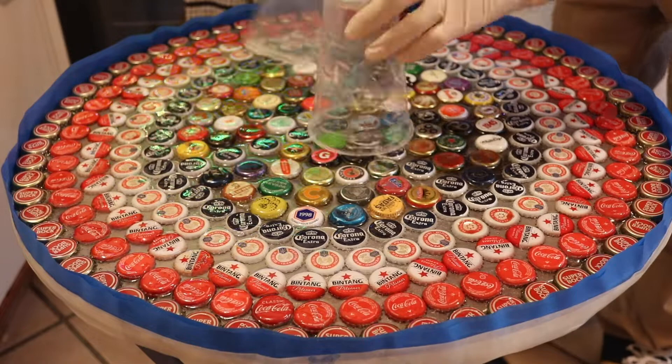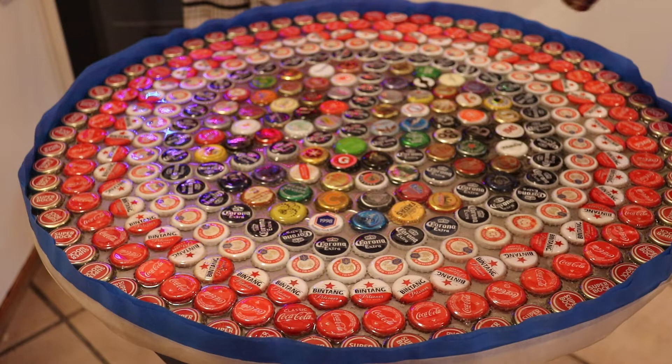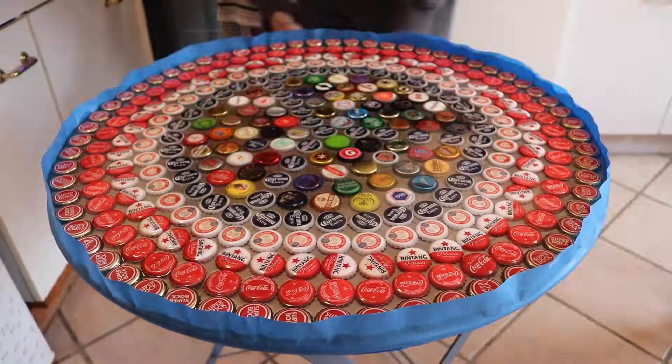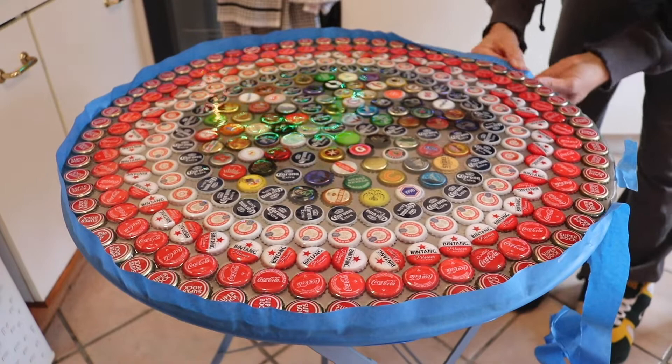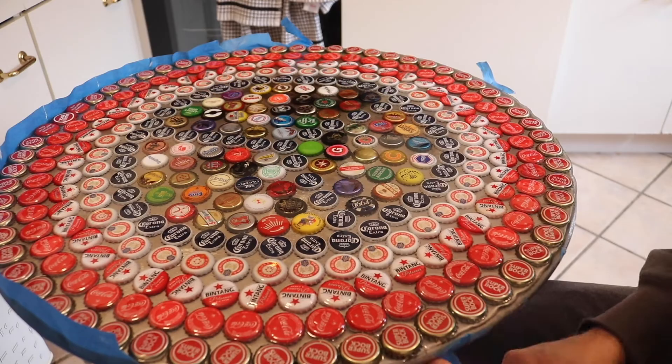A big part of working with this type of epoxy is trying to get the air bubbles out. I don't have a vacuum pot or anything like that, but I do have a heat gun and those work really well. This is the second day where we want to do a new pour of epoxy to fill in all the gaps. I'm surprised how many pours we had to do - it takes up a lot of epoxy. I'm going over it with the heat gun to get rid of all those air bubbles because they don't look good and the imperfections make it harder for the next layer to fit in.